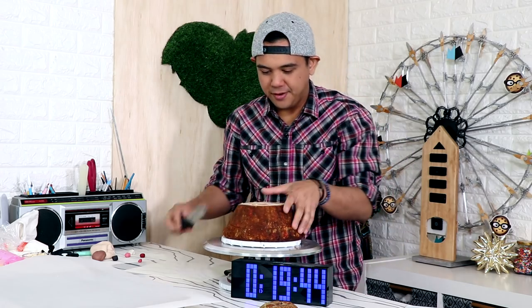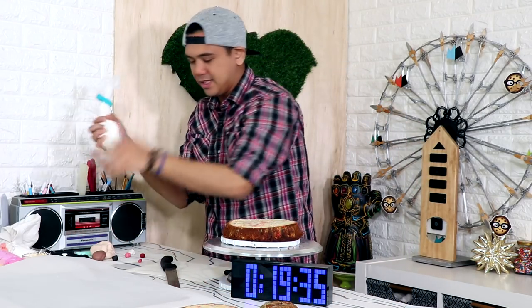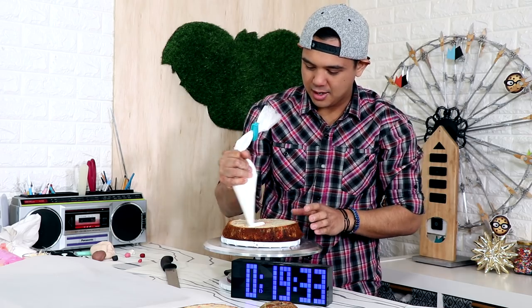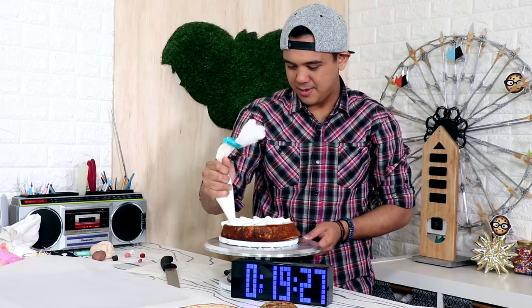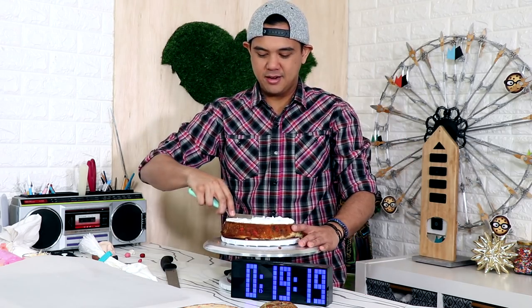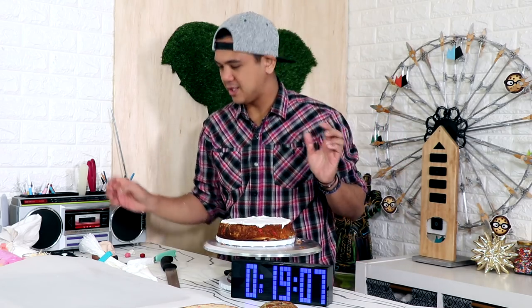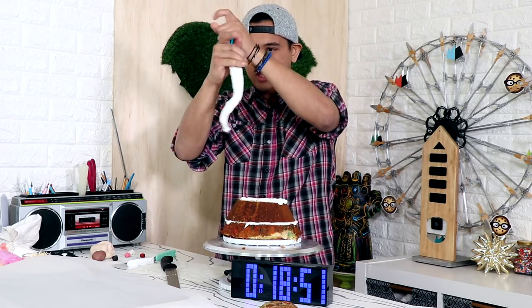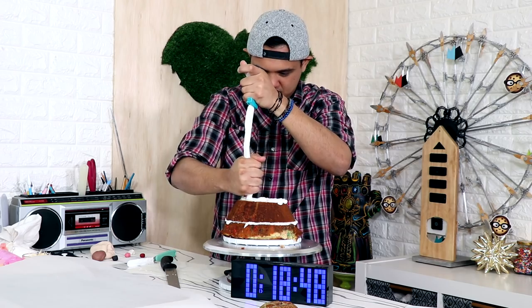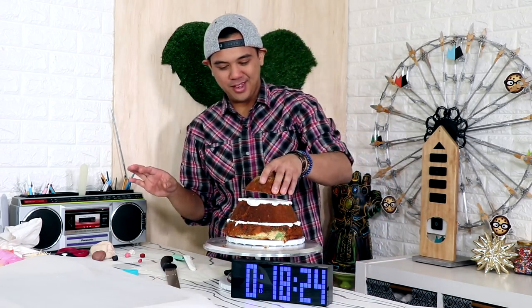I'm using a funfetti cake because I thought it would look so cute — look at the colors, how cute is that! We got that and now we're gonna add some buttercream into the middle. Buttercream, you're working out so well. We're gonna spread it out with an offset spatula. Add this layer, buttercream in between the cake, squeeze it out. I feel like I'm gonna have more than enough time for this.